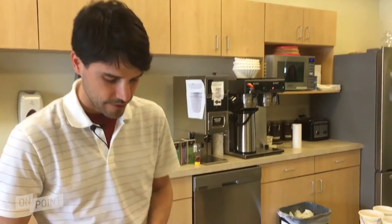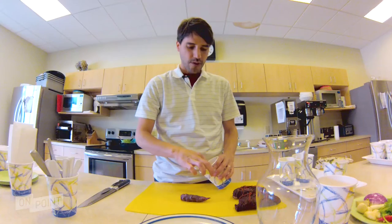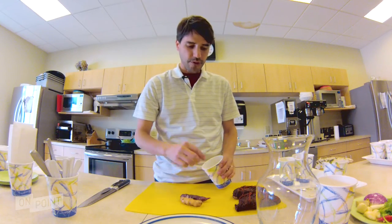So we start with a concept called ceviche, but not this time ceviche with fish. We're going to use these beautiful tubers.